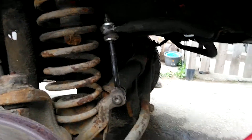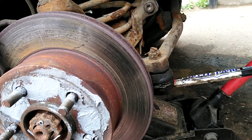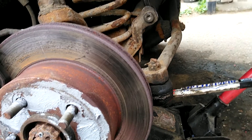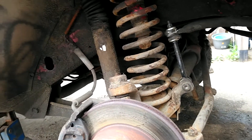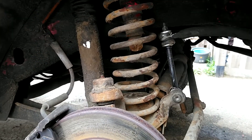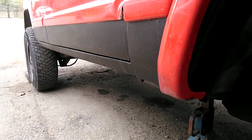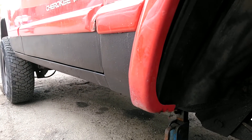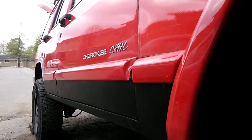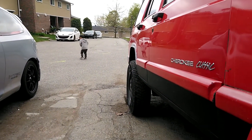It looks like it's got a Rancho stabilizer shock on there — I didn't really look into that. So this is what we got going on. I did the bottom of the doors and stuff, the rocker panels. I'm changing out the beam — I'm going to cut all that out. I'm getting Napier fender flares, I think, or Bushwhacker — I'm not sure. And that's it.